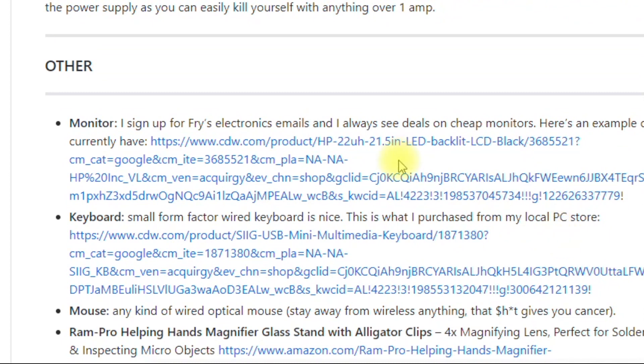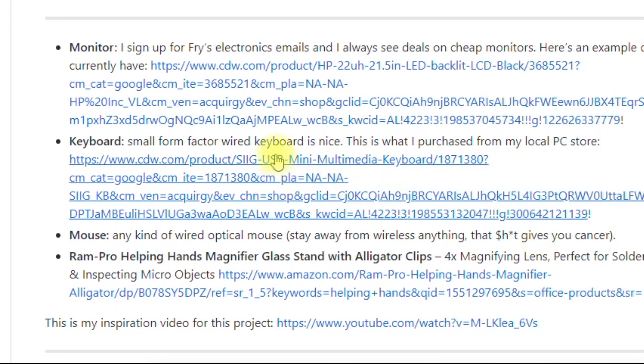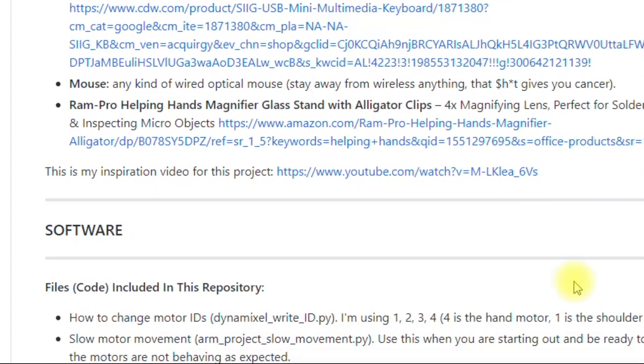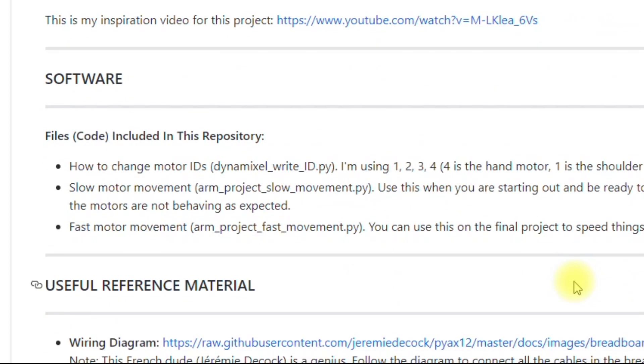You also need a monitor. I like the small form factor keyboard that I have, and you'll need a mouse and some helping hands. The software included in the repository includes: first, how to change the IDs — ID 1 is closest to the knife block base, and ID 4 is on the hand, so: shoulder, elbow, wrist, hand.